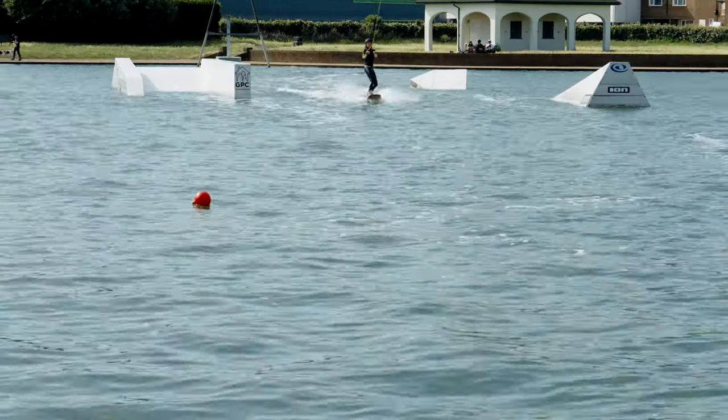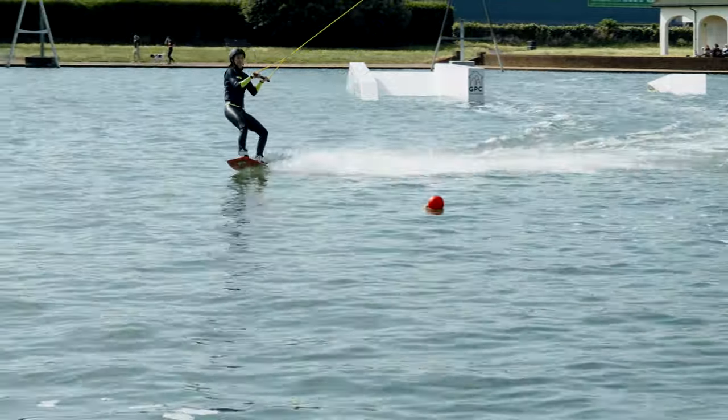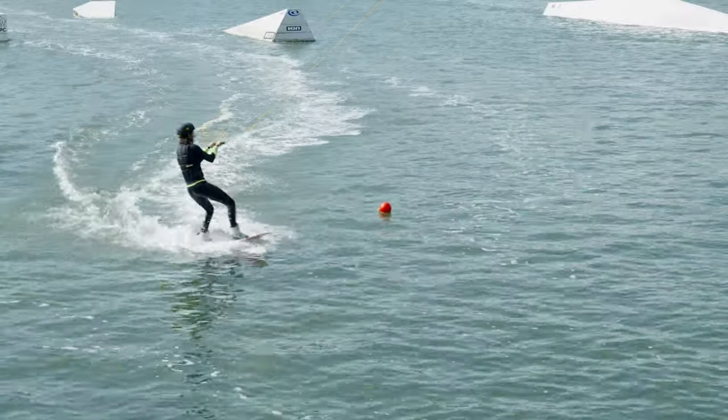Mastering the corner is every beginner's milestone as it allows for continuous riding. Start from underneath the cable and edge out on your heels in a solid riding position. The cable will stop and change direction.